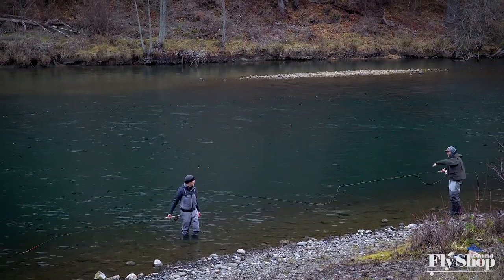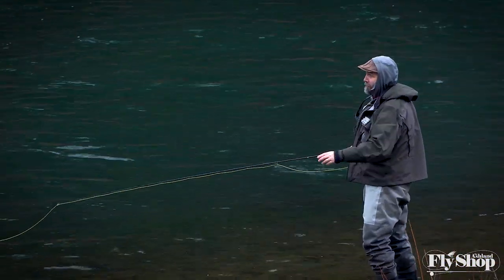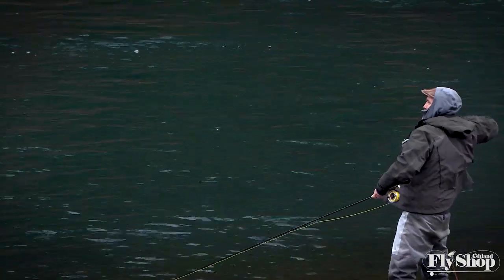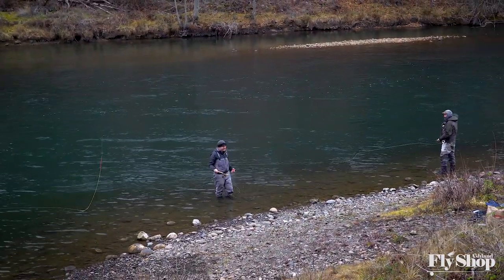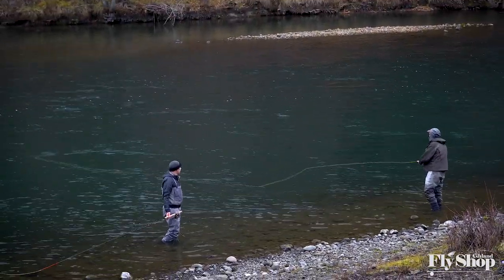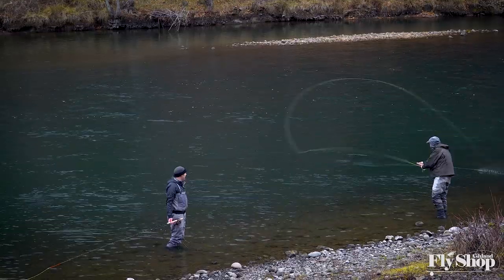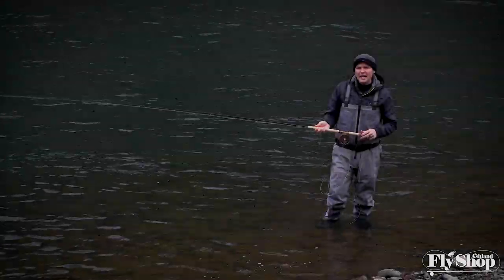Hey, etiquette dictates that you bump down when you're fishing — what are you talking about? I'm doing a review! We're doing a review of a rod here. You're taking up the prime water! Oh my god, look at this — unbelievable. Get out of here! Why do you need one of those anyways? [Other angler makes a cast] Oh wait — yeah, that was excellent. Oh wait, no... all right, you win that one, but get the hell out of here!